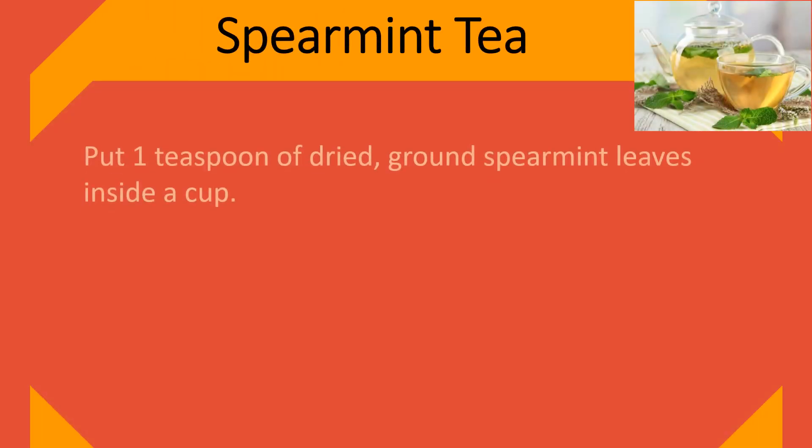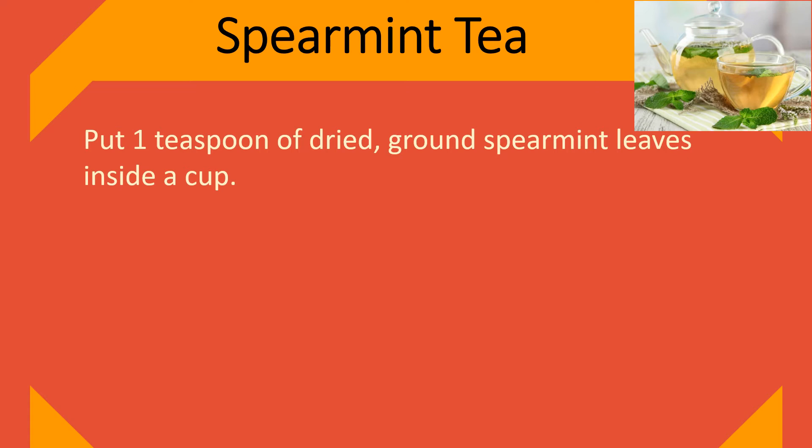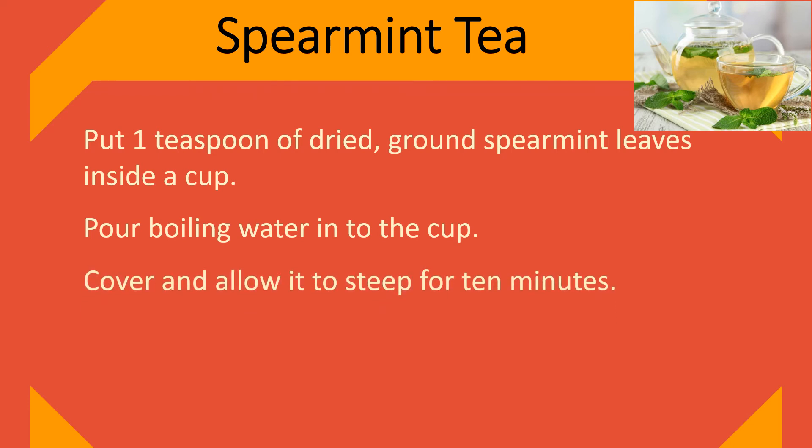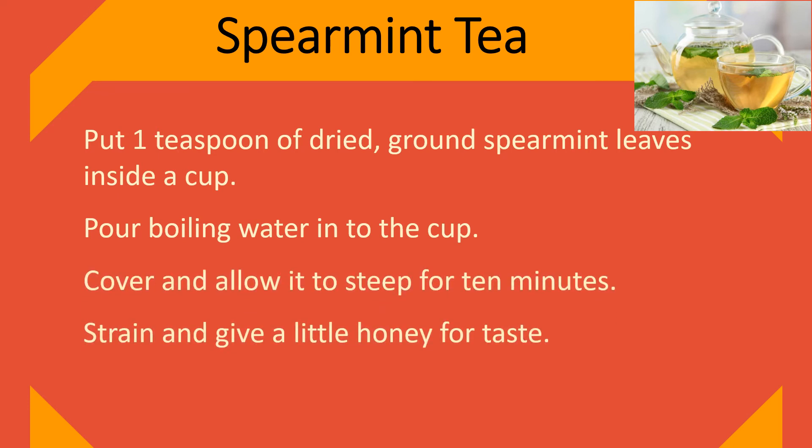Spearmint tea. Put 1 teaspoon of dried, ground spearmint leaves inside a cup. Pour boiling water into the cup, cover and allow it to steep for 10 minutes. Strain and add a little honey for taste.